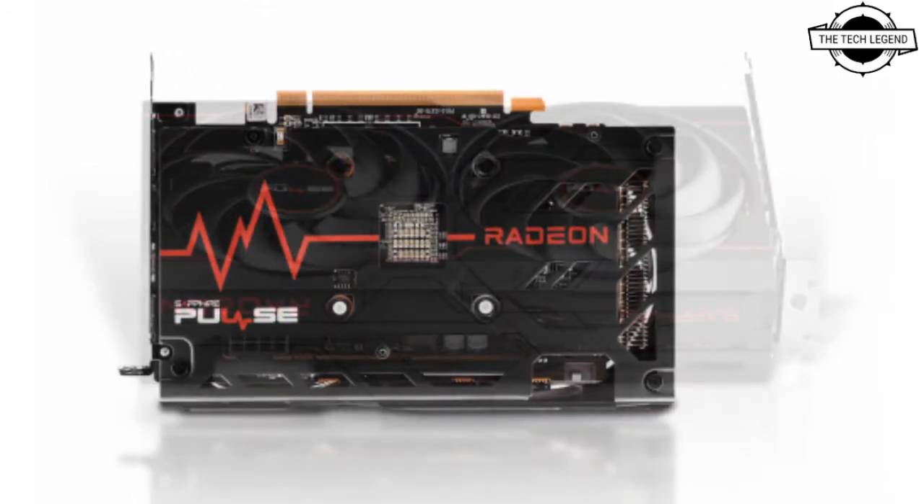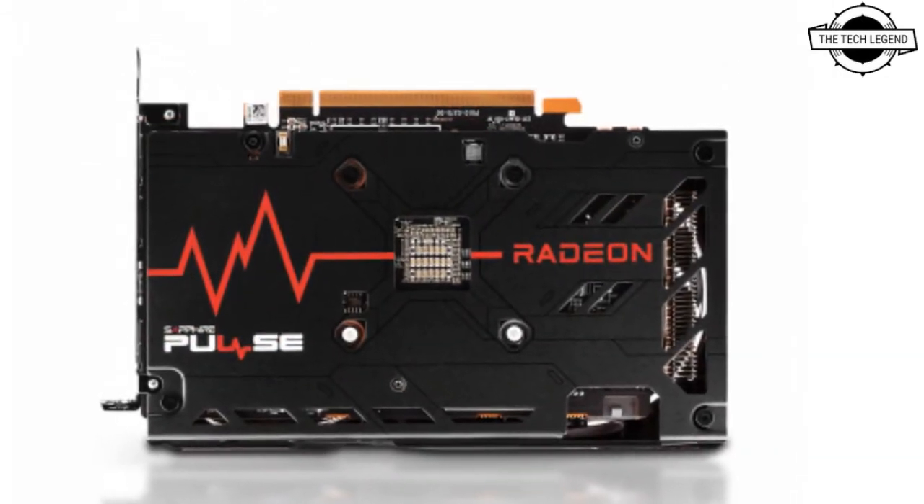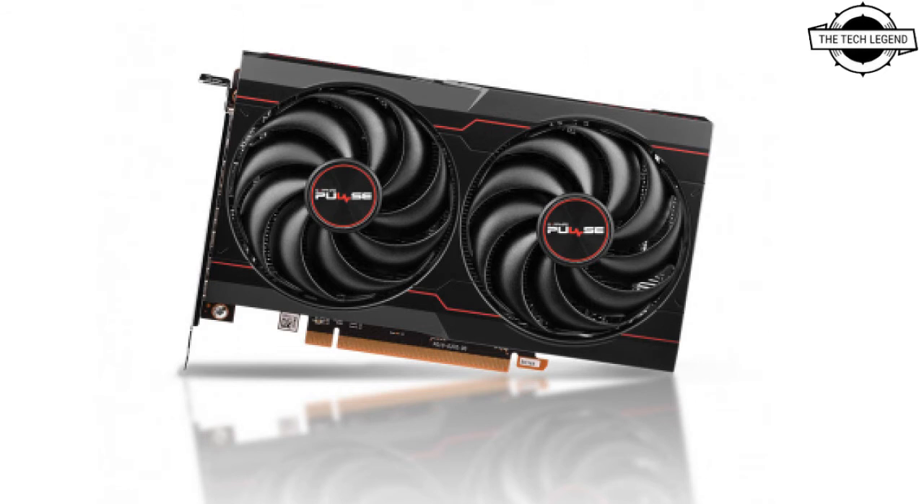The card will feature a single eight-pin connector. Clock speeds aren't listed yet, so we'll have to wait a bit until we get more information about it.